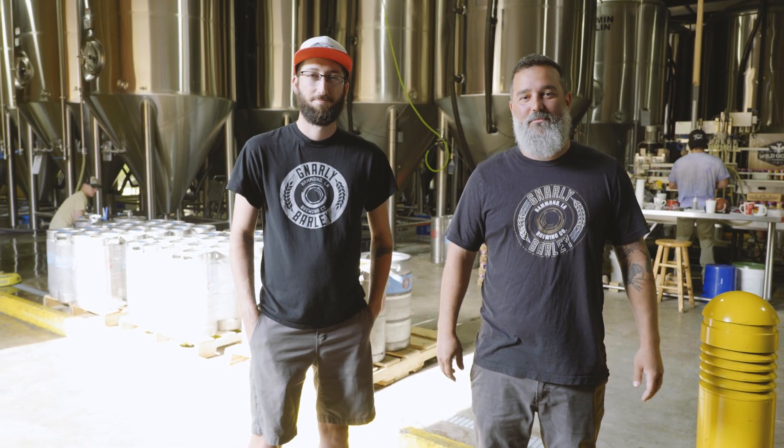How are you doing? My name is Zach Tarabona. I'm the owner of Gnarly Barley Brewing. We're here in Hammond, Louisiana, just north of New Orleans.